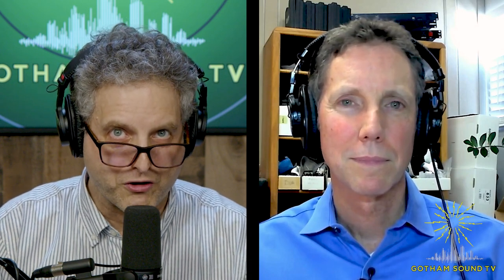You are here to show us a brand new product, released on April 2nd, so we know it's real. Yes. The Lectrosonics DSSM transmitter. Funny story about the April 1st, 2nd thing.